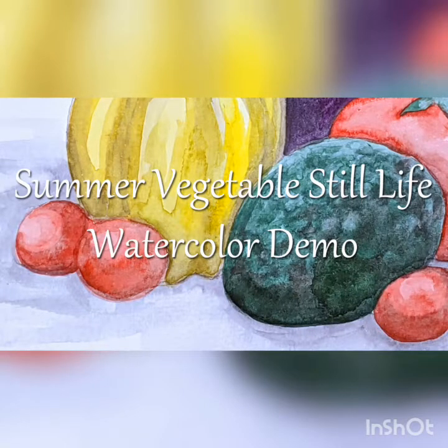Hello! Today I'm going to show you how to paint a still life of some vegetables in watercolor. This is a great exercise to practice shading with watercolor paints and also mixing colors.